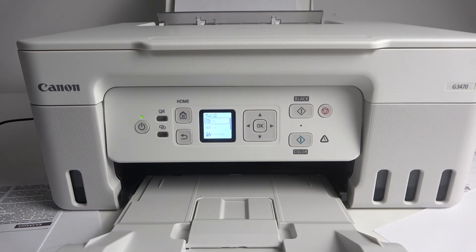Hi, welcome to hard-risked info. In front of me, Canon PIXMA Megatank G3470, and now I'm gonna show you how to perform cleaning on this device.